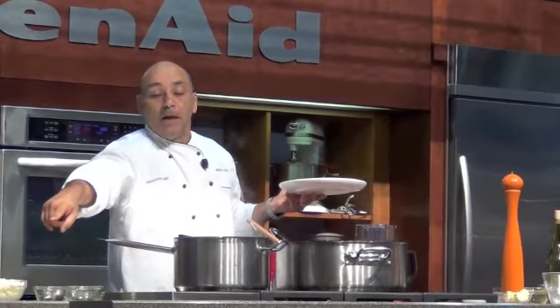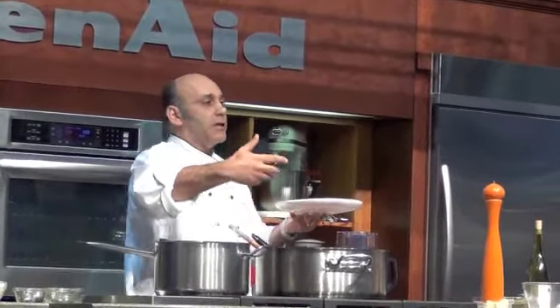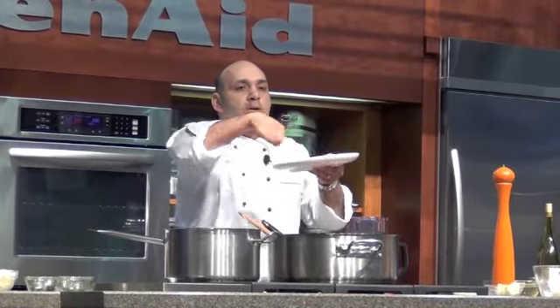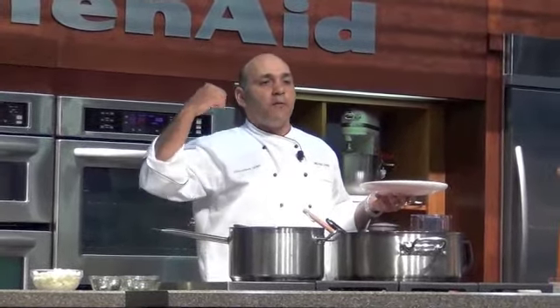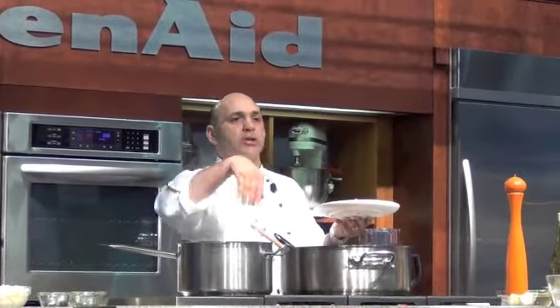One quick trick I want to share with you: the goat cheese that we crumbled up — when Michael and I started prepping for this dish, the goat cheese was at room temperature. We put it in the freezer for about 20 minutes so the water content causes it to firm up, then with two forks you crumble it. Any creamy cheese that you want to crumble, always put it in the freezer for 10 to 15 minutes — less time for a small piece, longer for a larger piece.